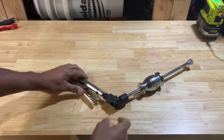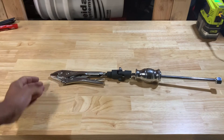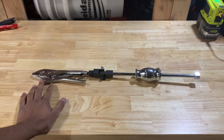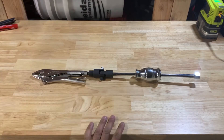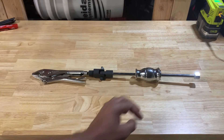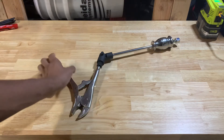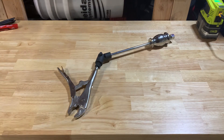Check it out. I don't know what else to say about it — it's like a locking, sliding, vise grip type slide hammer setup, and it has multi-directional control. Check it out. Like and don't forget to hit the subscribe button.